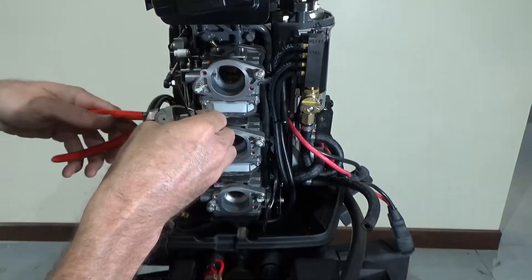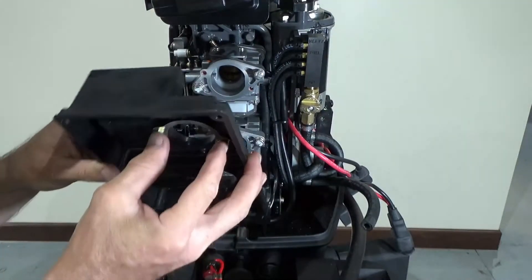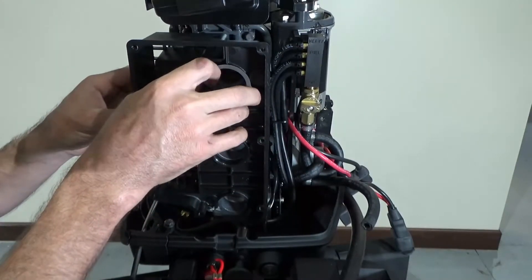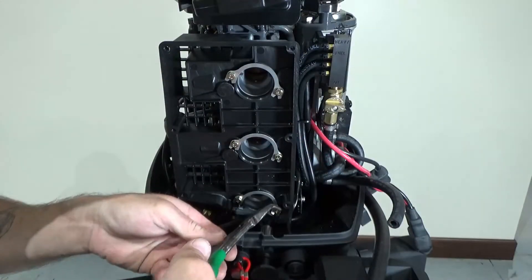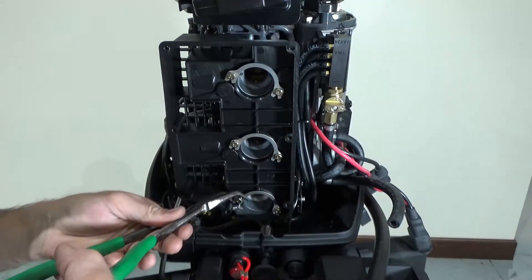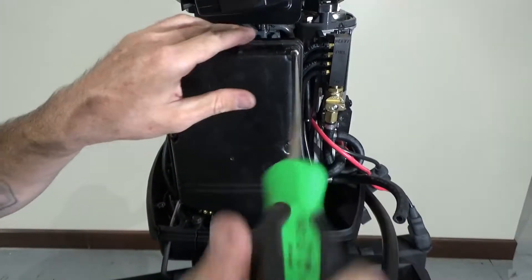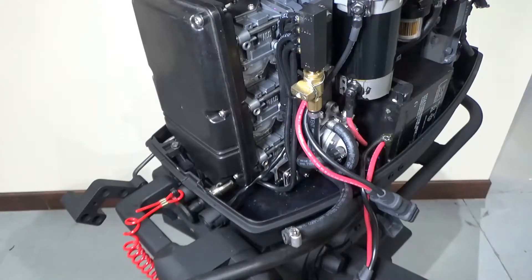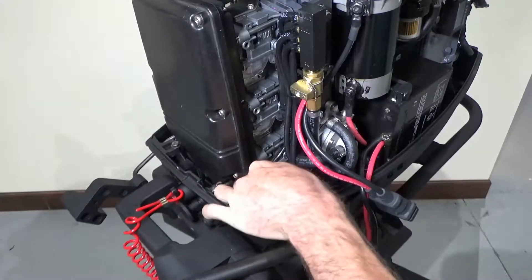Reinstall the float bowl drain lines and secure with zip ties. Reinstall the air silencer using the six 8 millimeter bolts and lock the tabs in place. Reattach the air silencer cover. Reconnect the fuel pump inlet hose and secure with hose clamp.